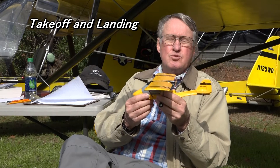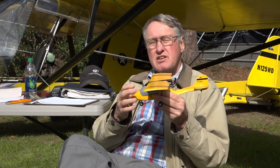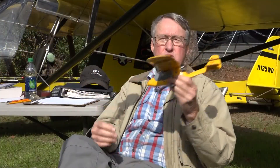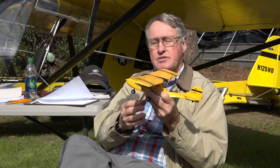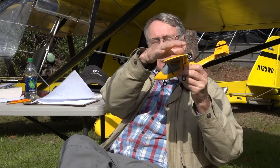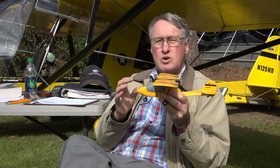I want to talk for a few minutes about two very critical phases of flight. Every flight involves at least one takeoff and landing. On a takeoff we're changing from being a ground rolling vehicle to an airplane in flight, and of course when we land it's the reverse — you're an airplane in flight becoming a ground rolling vehicle. The weight of the plane shifts from being on the wheels on takeoff to the wings lifting the plane, and then when landing from the wings holding the plane up with lift to the landing gear rolling on the ground. These are two very critical times of a flight.